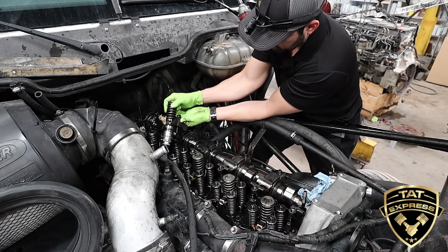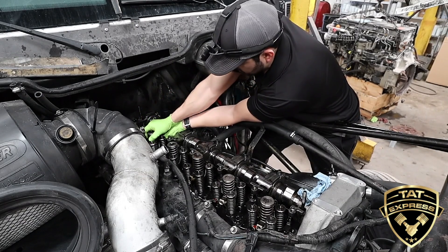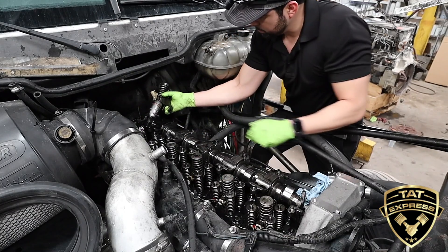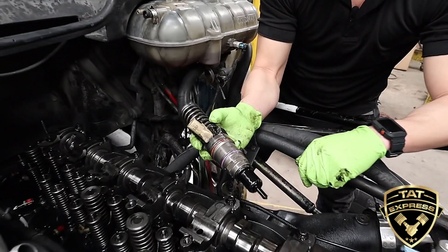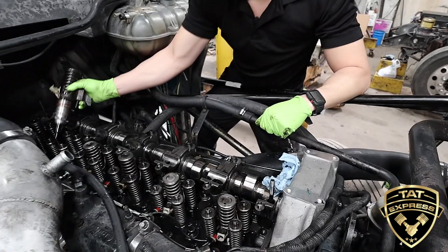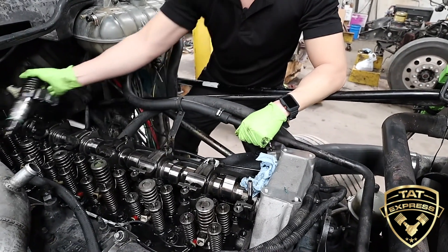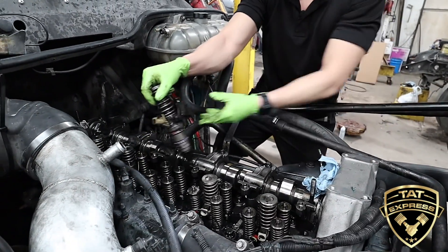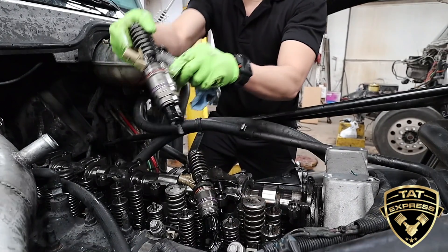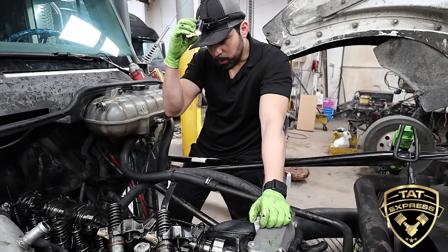We'll keep looking at the other ones. Number four looks good. As I mentioned, we're going to replace all the seals. Number five — you can see number five's O-ring is completely gone on the bottom. Number six injector looks good as well, the O-rings are still there. So what we found: number three's O-ring is completely gone, and number five's injector O-ring is gone. So when we added air to the system, that air went into the cylinder — that's why we were getting engine rotation.